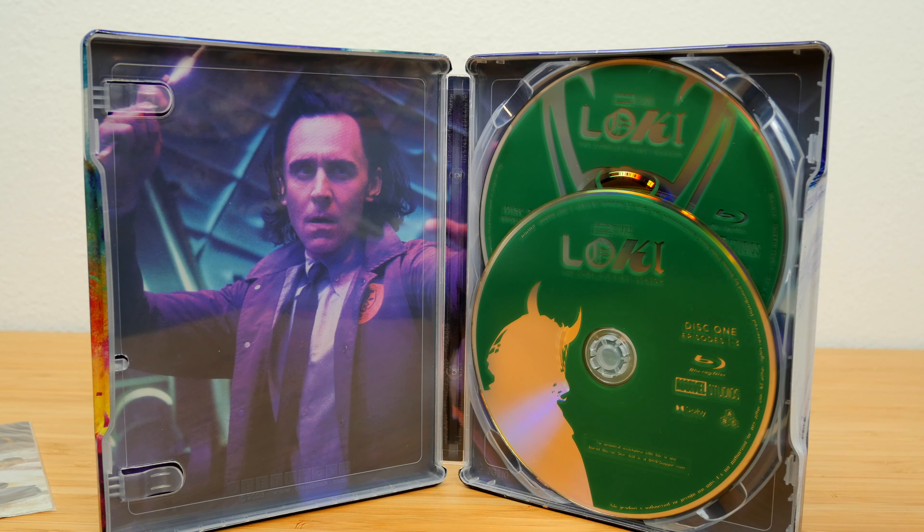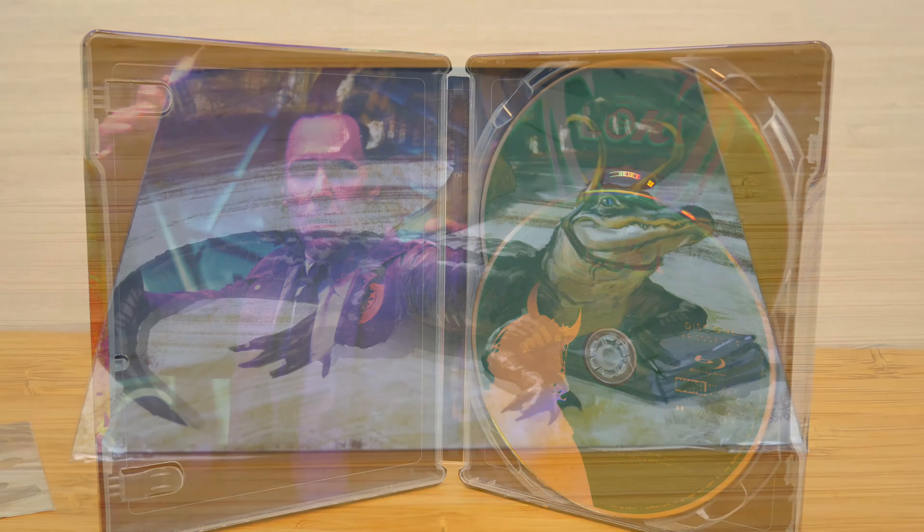I find it odd that this physical media is only about him when the show is really about both of them — and arguably even more about Sylvie than Tom Hiddleston's Loki. That's why I didn't like the first season that much, because it wasn't really about Loki, it was about Sylvie. I thought Sylvie was way more interesting, and I liked her so much more. I'm really excited to see where both of them go in season two.